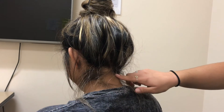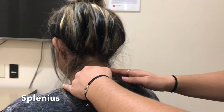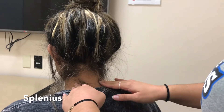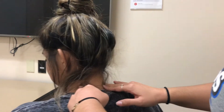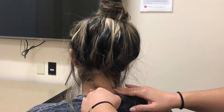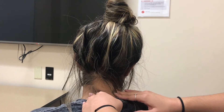I'm also going to look for the splenius, which is a little bit on the lateral side. I'm going to work my way in medially, and you're going to turn your head to the left and right. When you turn your head, the same side shortens while the other side lengthens.